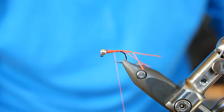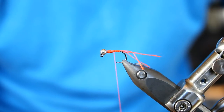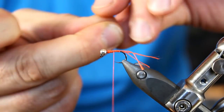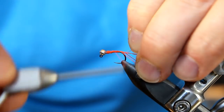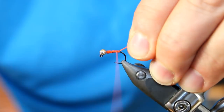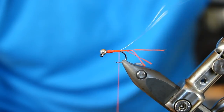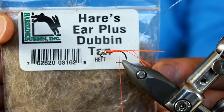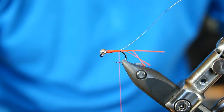Now that I'm ready to finalize — and there's really not much more to add — I'm going to add some ribbing. It's going to be some Uni French small silver ribbing. I'm going to put that really close to the tie-in point, about where my lead wire led off. I'm going to wrap back, and at that point I'm going to start my dubbing. For the dubbing, I'm going to be using Hare's Ear dubbing by Hairline, color tan.